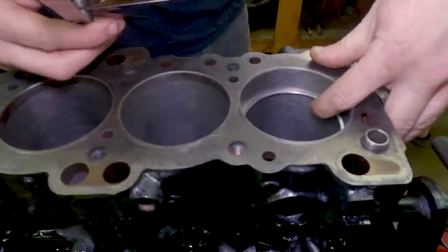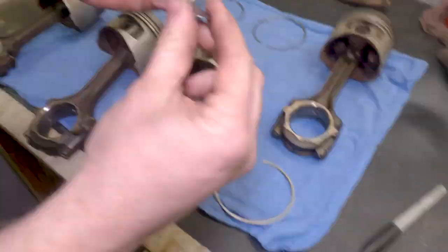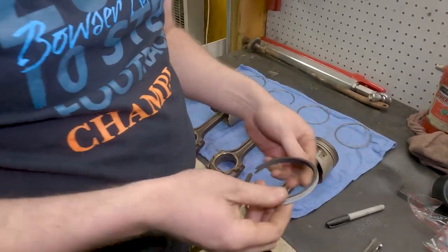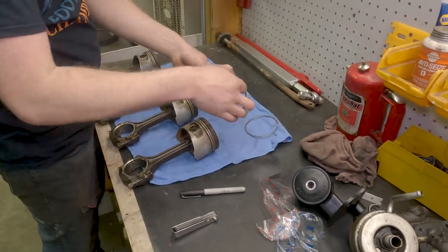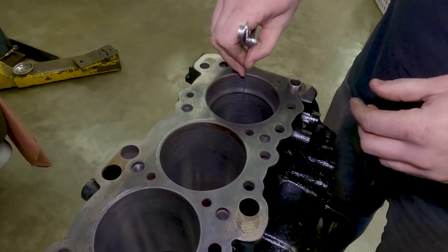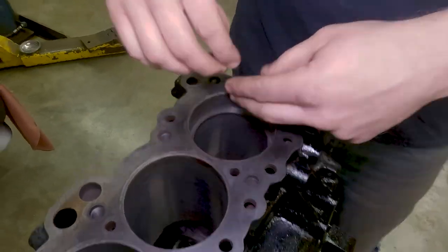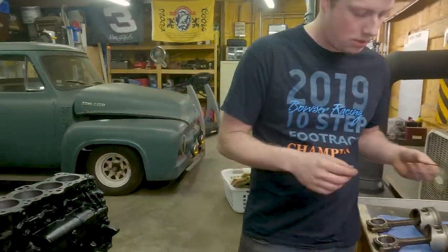We'll check the gap on each ring, then adjust them as needed, and install them on the corresponding piston. These are NPR piston rings — got them on a stupid good deal. The seller didn't know what he had. One of the nice things about this block is, since it was on a 90 horsepower single overhead cam Vista, it wasn't really abused, has never seen boost, and has never been rebuilt. We're using the factory service manual and a few reputable online resources for the specs and reassembly directions.